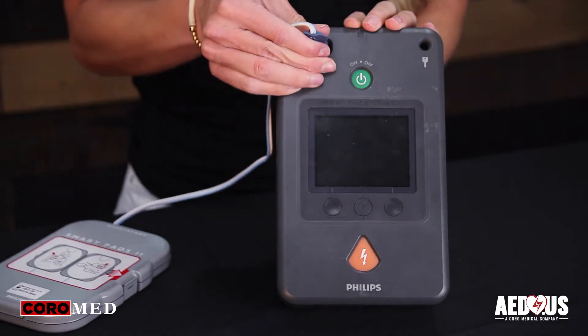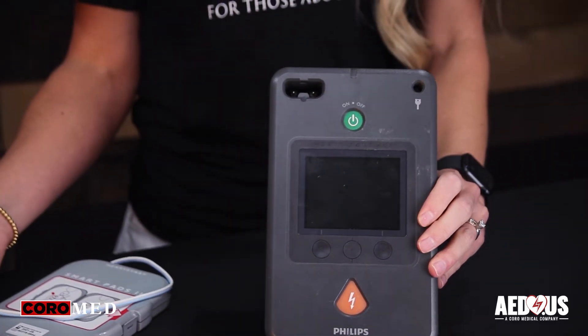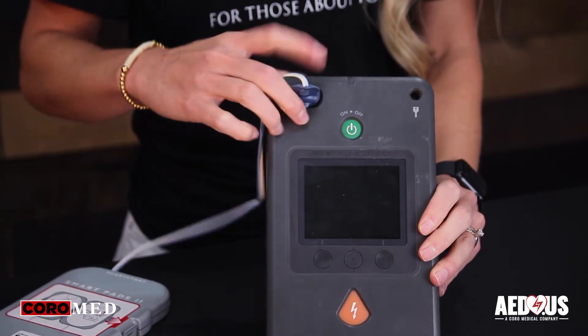To install or replace the adult electrodes, open the case if you have one. Carefully unplug the connector and remove the expired pad. Take the new pad out of its packaging and place it securely in the AED.